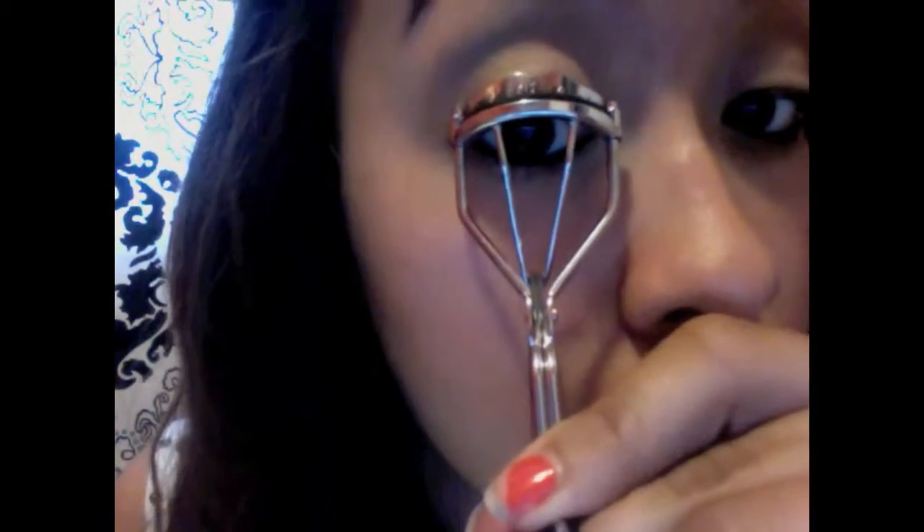Now you're done with the eyeshadow. Go in with any eyelash curler and curl your eyelashes. Then use any mascara — I'm going to use the Great Lash Big Mascara from Maybelline — and apply some of that on your eyelashes.